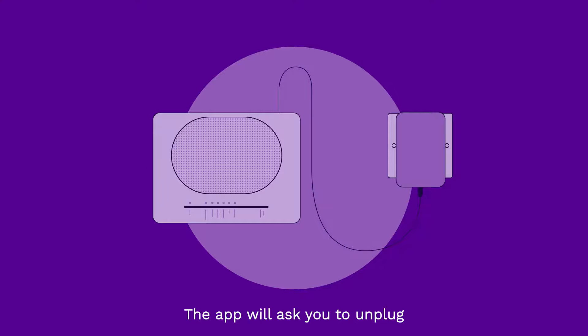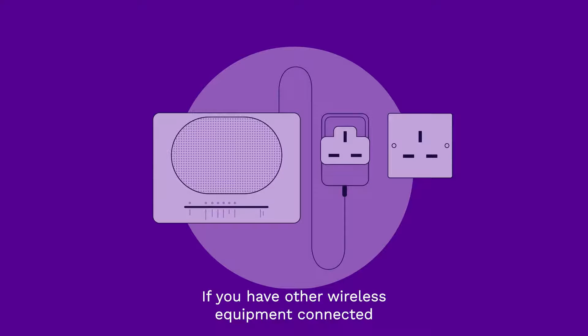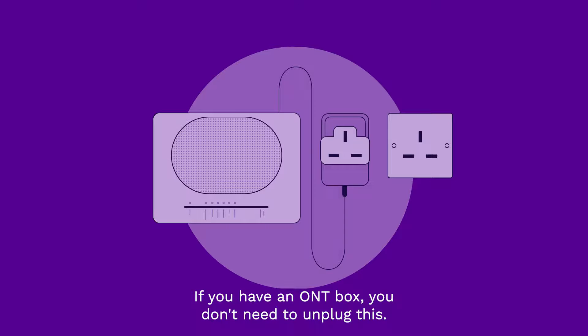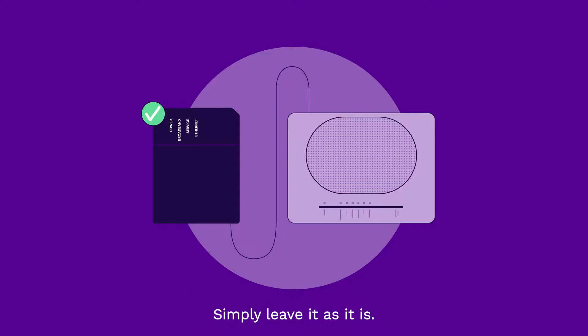The app will ask you to unplug your router from its power socket. If you have other wireless equipment connected to your router, please unplug it as well. If you have an ONT box, you don't need to unplug this — simply leave it as it is.